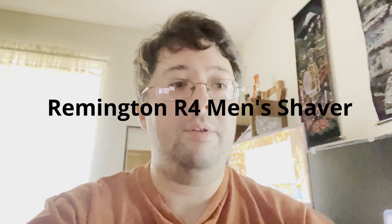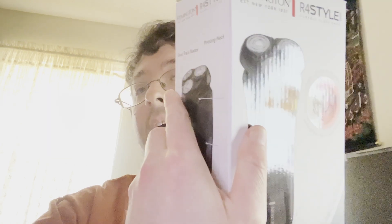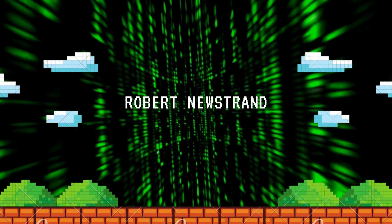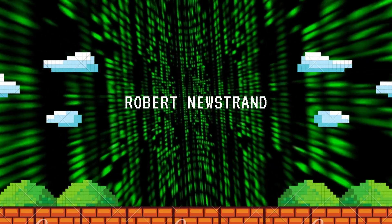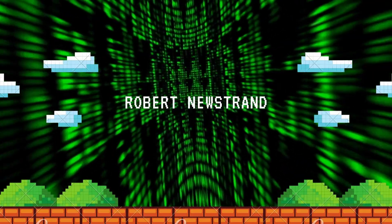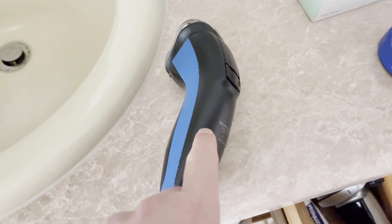Hey everybody, it's Robert here back with another video. This time I got a men's grooming product called the Remington R4 Style. This is going to replace the one that I've had for quite some time, the PR-1285.